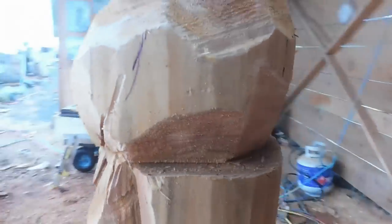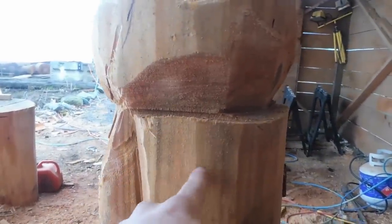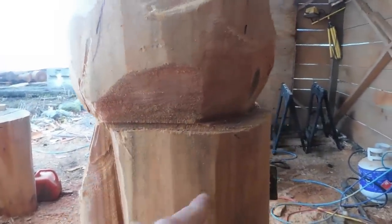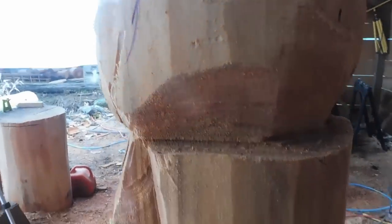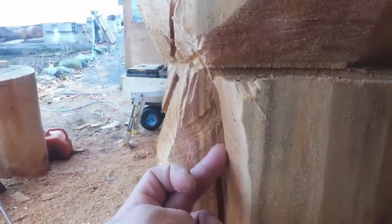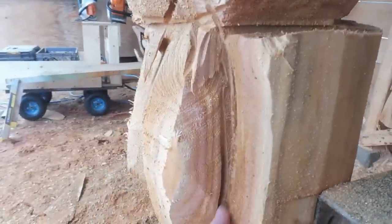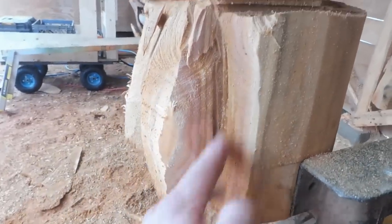We're going to turn the carving around now and find where the stump is going to be that he's sitting on — we're going to make this quite robust, almost the same size as the tree. We're simply going to go in a little bit, and it might help if you carve out your tail a little bit behind — just go in about an inch and a half just to know where your tail is going to be.